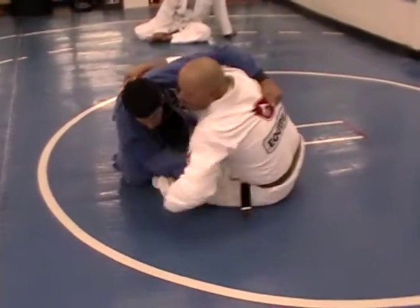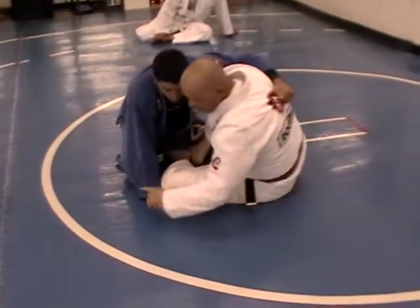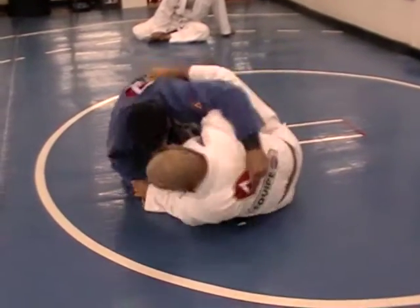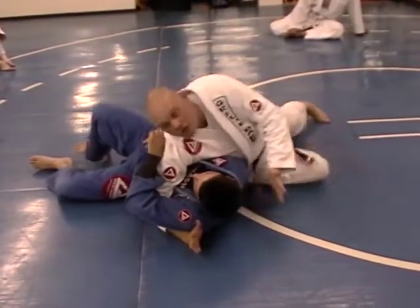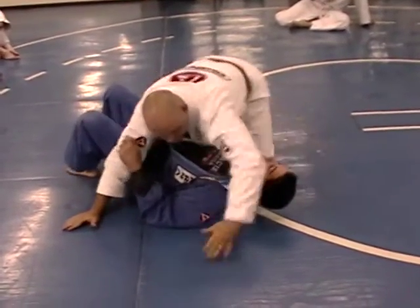Old school style is to hug, but a lot of guys know the defense for that. So I'm going to let him think that posture is good. All I'm going to do is trap that hand and dive this way, rolling him right over into the side control position.